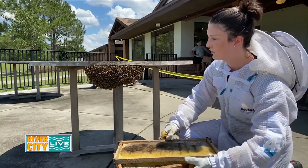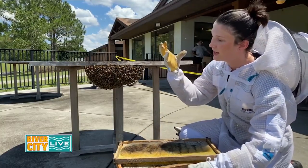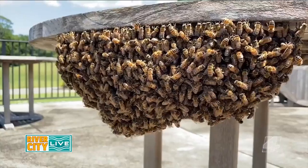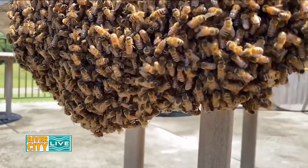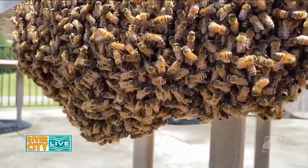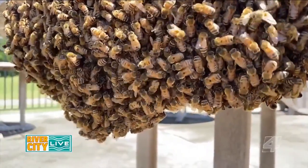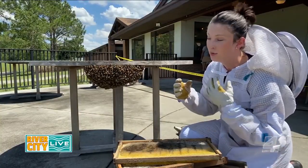Another method is to put the box entirely under the swarm and whack the table as hard as possible so the cluster of bees falls in. The main purpose is to get the queen, who is at the center of the swarm. When this swarm left their colony they took their queen with them. The queen laid eggs and the bees gave royal jelly to create other queens left behind, but the original queen is in this swarm.